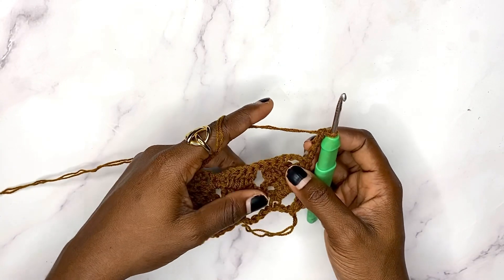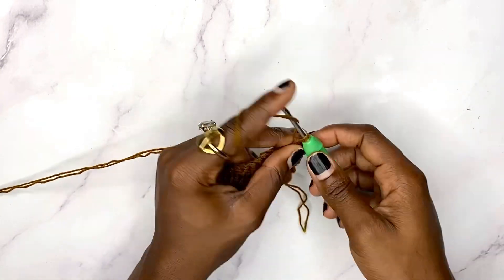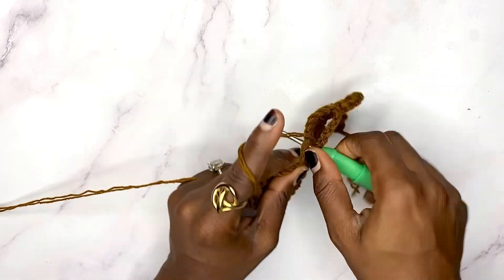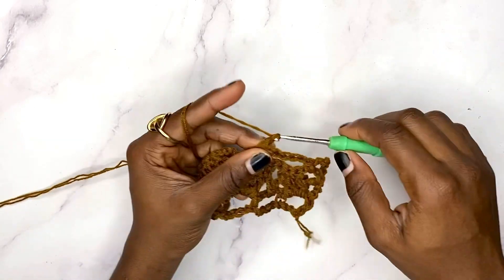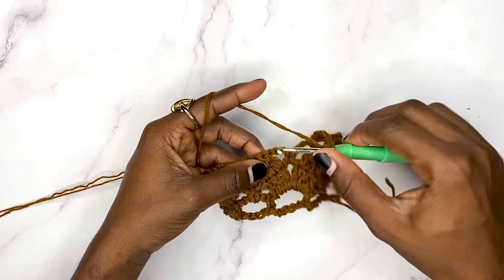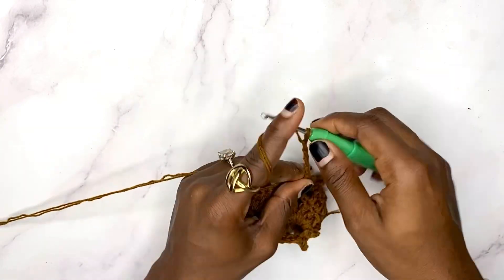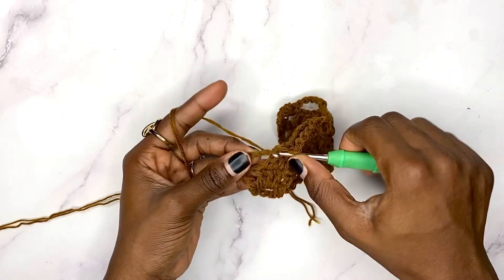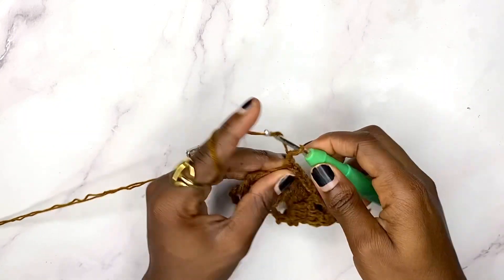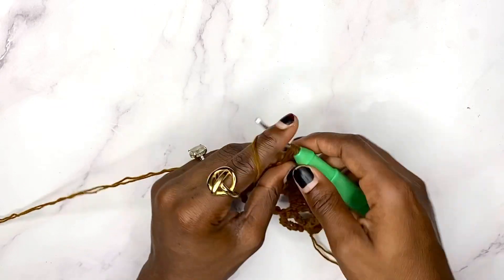Begin row four: chain five and turn. Work a single crochet in this chain-three space right here, chain five again, then work a single crochet in the next chain-three space, chain five again — this is like a repeat of row one. Single crochet in the next chain-three space, chain five, single crochet in the next chain-three space. To finish up the row, chain two and work a double crochet in the single crochet that we did at the beginning of the previous row.